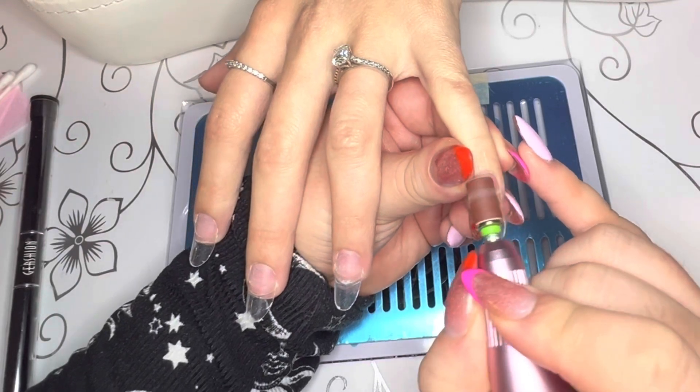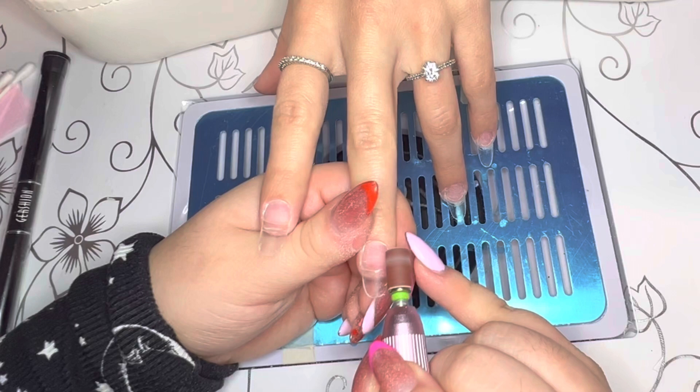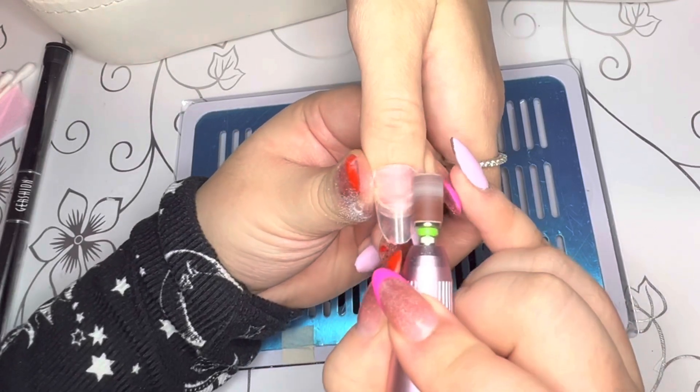After shaping, I'm going in back with that natural bit and I'm flushing that nail tip to the natural nail to make sure that it stays well and that the application goes on smoothly.